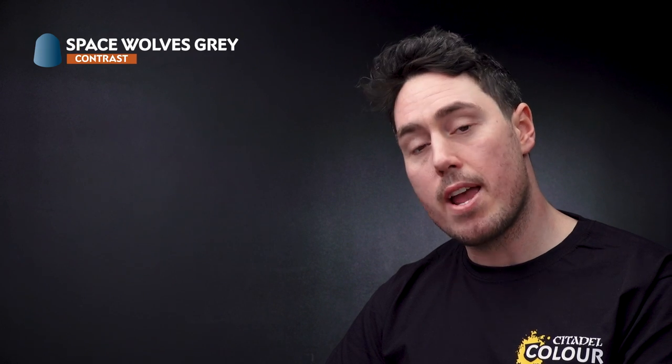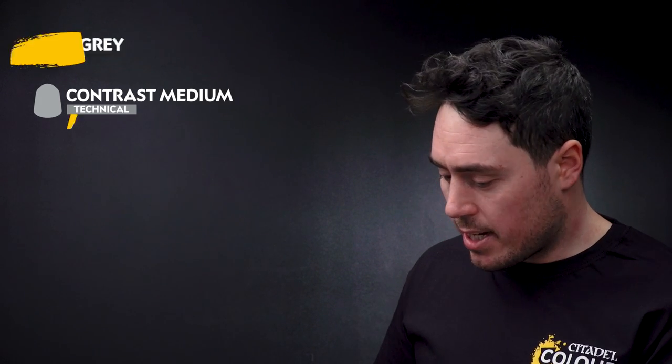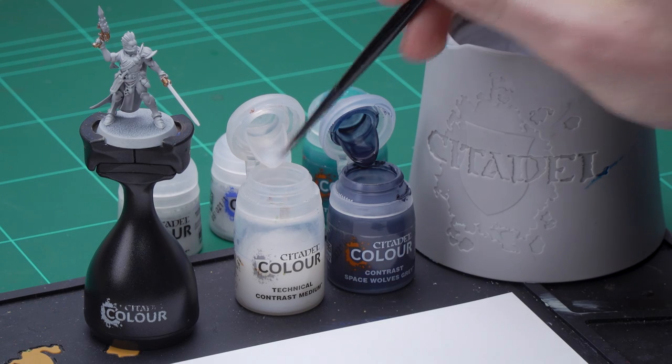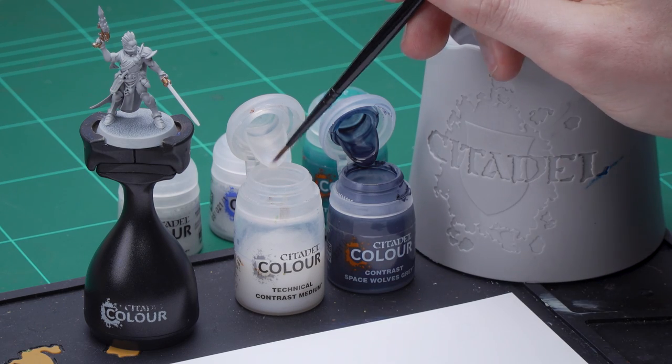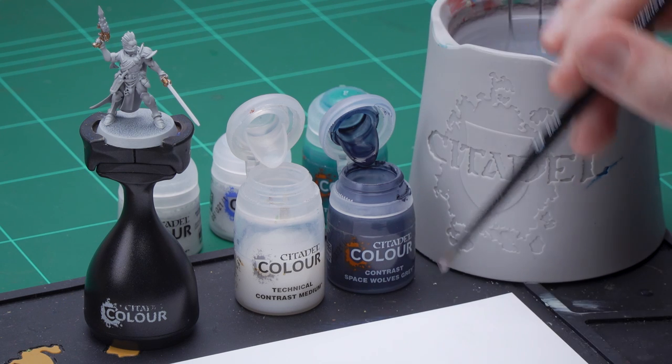The first thing that we're going to work on is the Neuro Disruptor, and for this we're going to be using Space Wolves Grey mixed in with Contrast Medium. So what I need to do is to get four dollops of Contrast Medium onto my palette — that's one, two, three, four.